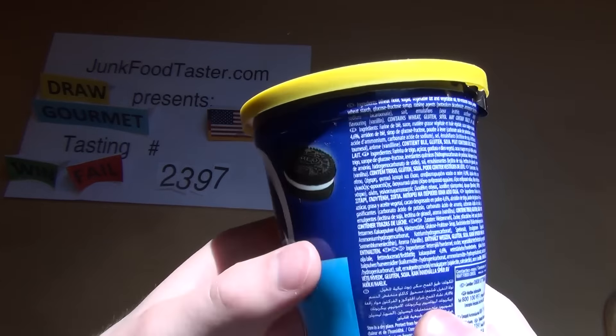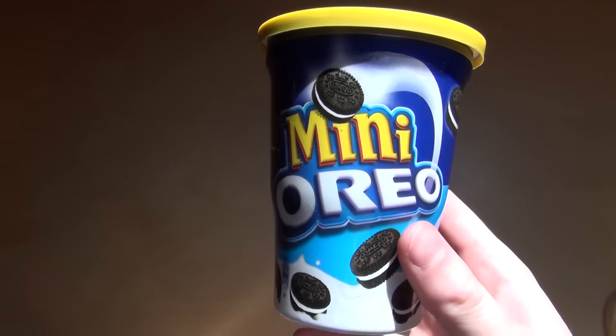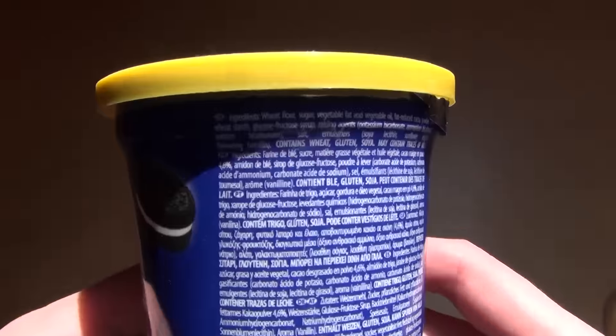Junkfoodtaster.com, episode 2000, Sweden 97. It's about the mini Oreo, a small little mini version.